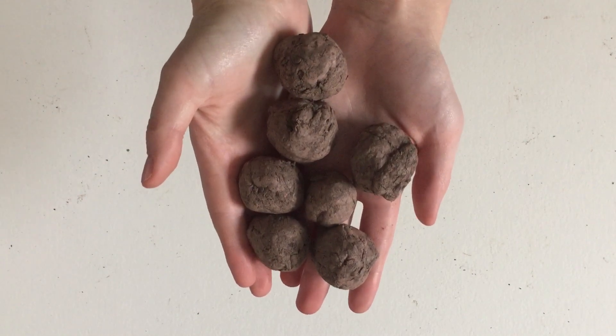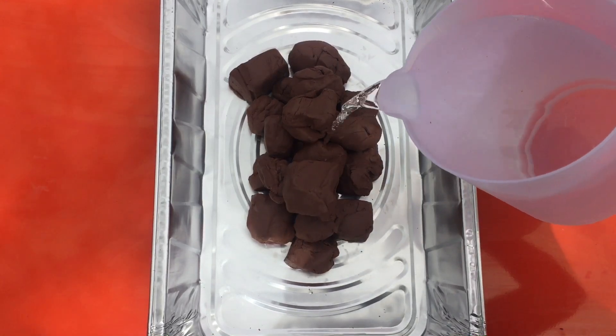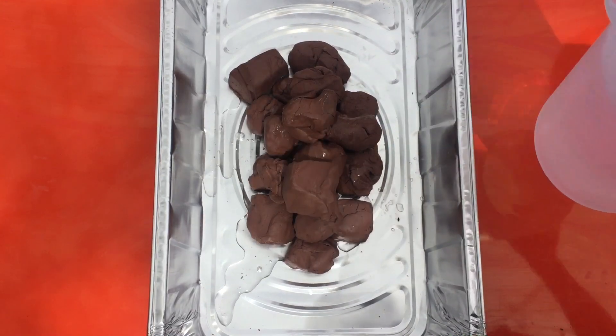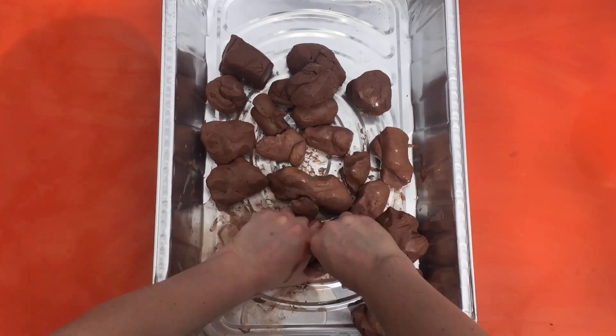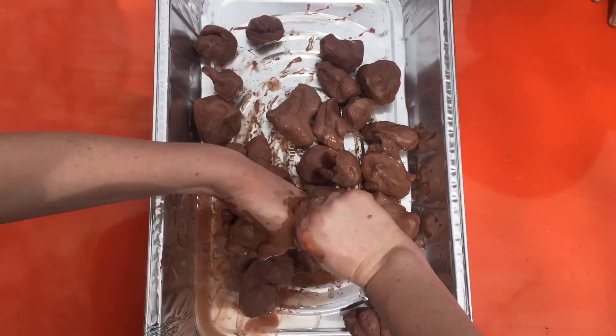Best of all, seed bombs are really easy and really fun to make. Here's how. Start with a little bit of clay and a little bit of water. Moisten the clay and work it in your hands until it's about the texture of soft serve ice cream.